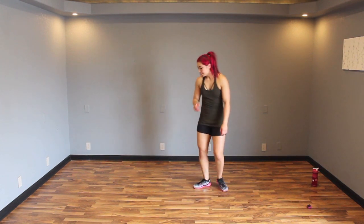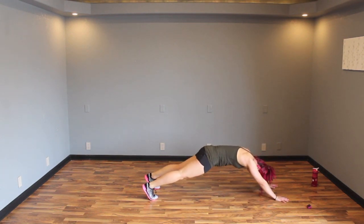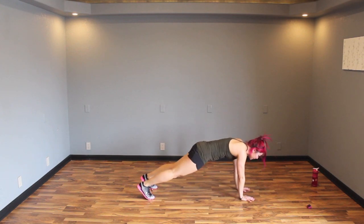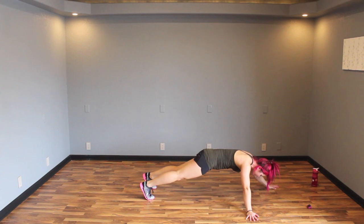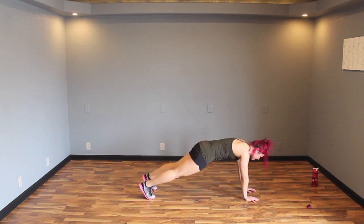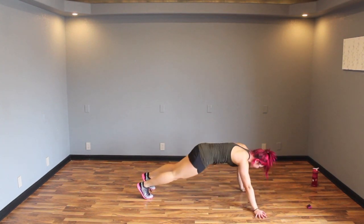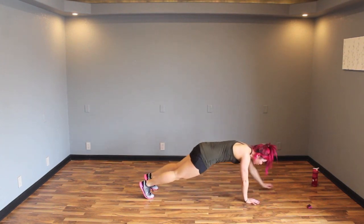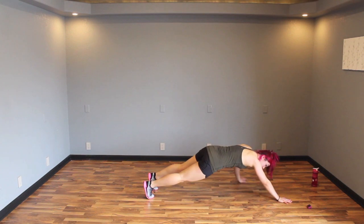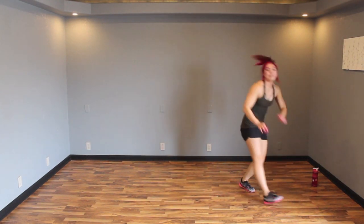Extended plank walks — yes! Start in a plank position. Walk your hands forward, walk back, walk your hands to the side, hold, walk back. If this is too much, hold a plank, walk one up, walk one to the side. Right back, other side, bring it back. We're just switching it up to make things interesting — one up, one to the side, bring it back, other one, one up, one to the side, bring it back, hold it. Five, four, three, two, one — done! We are done for today!